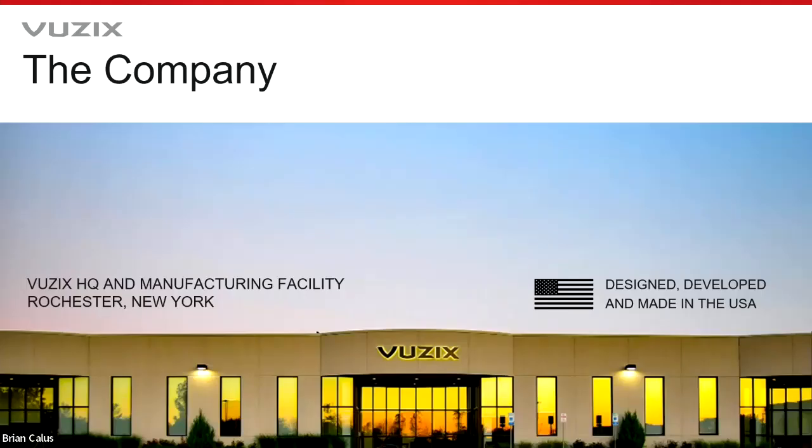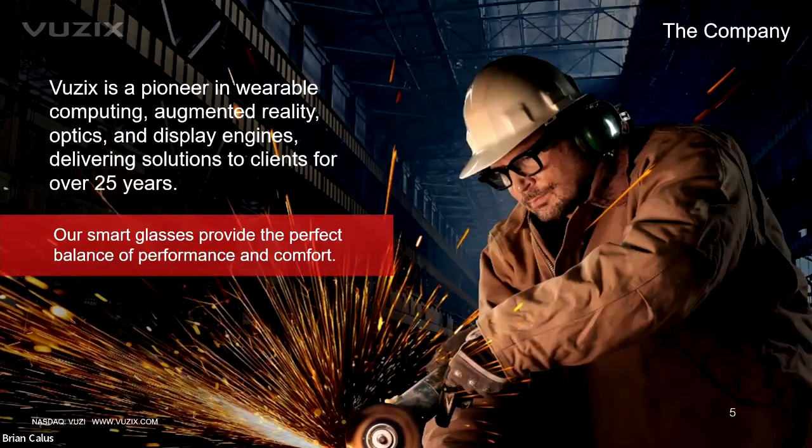This is Vuzix. We are located in Rochester, New York, between Syracuse and Buffalo. All of our products are designed, developed, and manufactured right here in Rochester — made in the USA technology. We've been at this for over 25 years, working on near-to-eye displays and wearable technologies across a number of different industries. Vuzix smart glasses provide the perfect balance of comfort and performance across different use cases and markets.